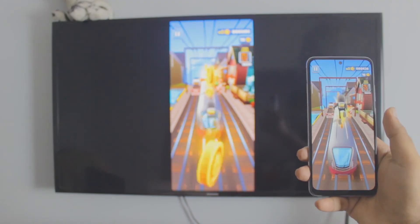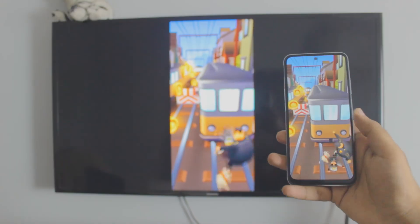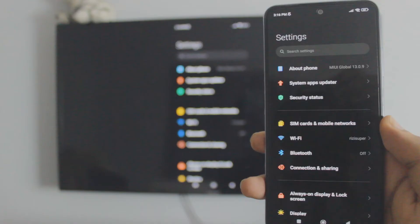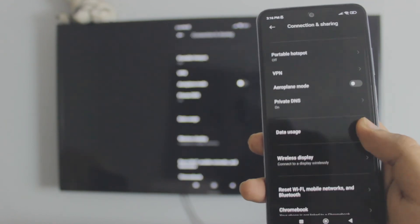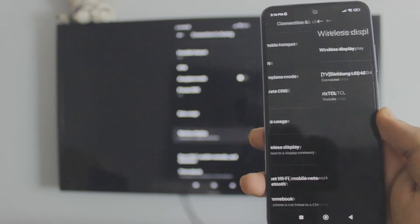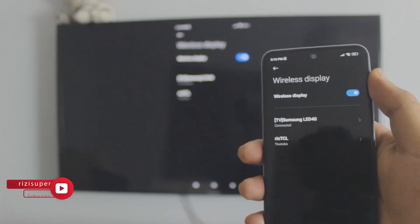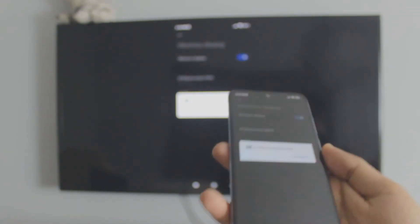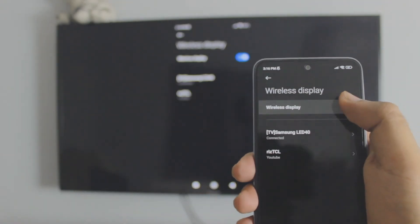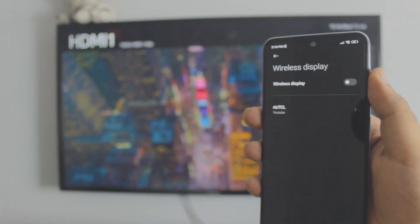I'm also going to show you how to disconnect, so stay tuned till the end. To disconnect, go to the connection and sharing settings again, then go to wireless display settings. If you want to connect to another TV, click on your TV and click disconnect. Or if you want to disable wireless display altogether, just click disable and that's it. That's how you mirror your Redmi or Android phone to your TV. I'll see you in the next one.